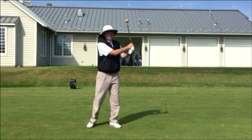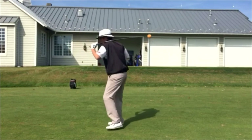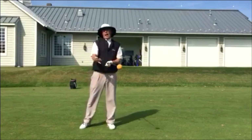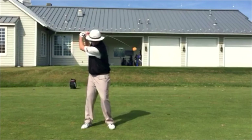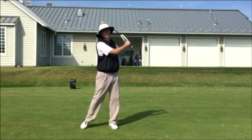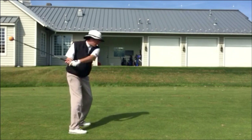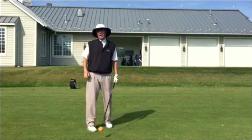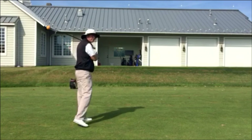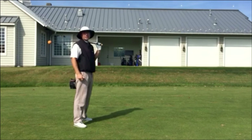If you're somebody who historically starts down with a really strong upper body move, cuts across it, and hits maybe a pull fade or pulls, it's kind of hard to do that with this because it would just get out of control and start flopping all over the place. So I have people start small, and in order to swing this properly you need to start your downswing with your lower body, just like you see all good players do. You don't see good players starting their downswing with the upper body — if you do that with the Orange Whip it'll flex all over the place.